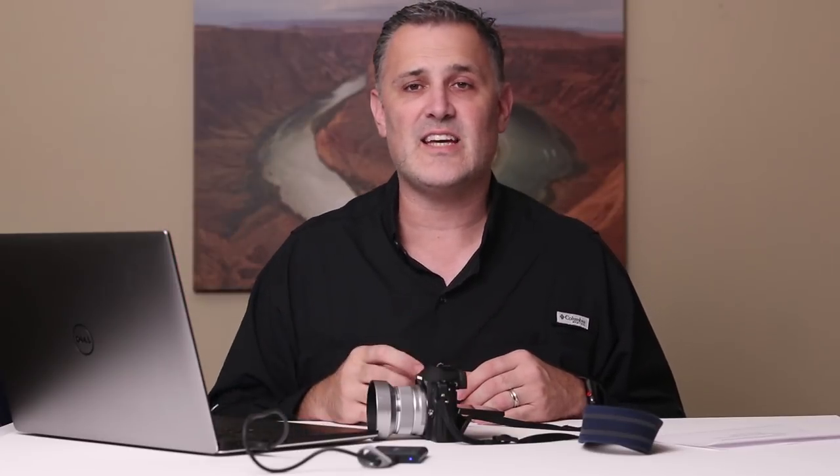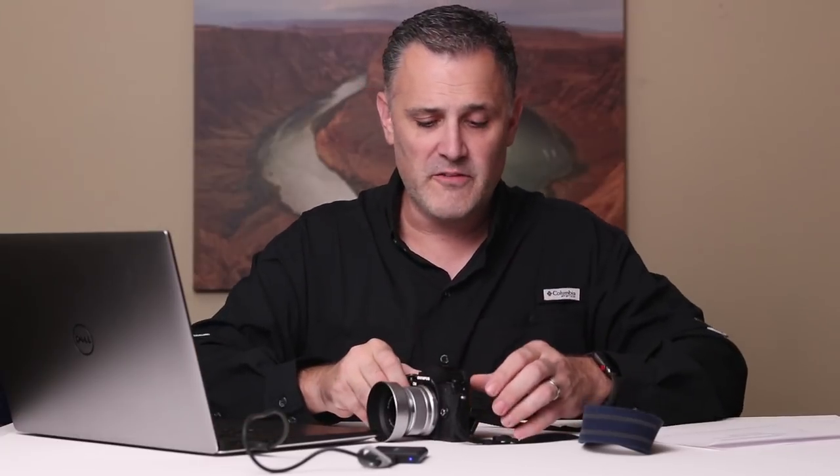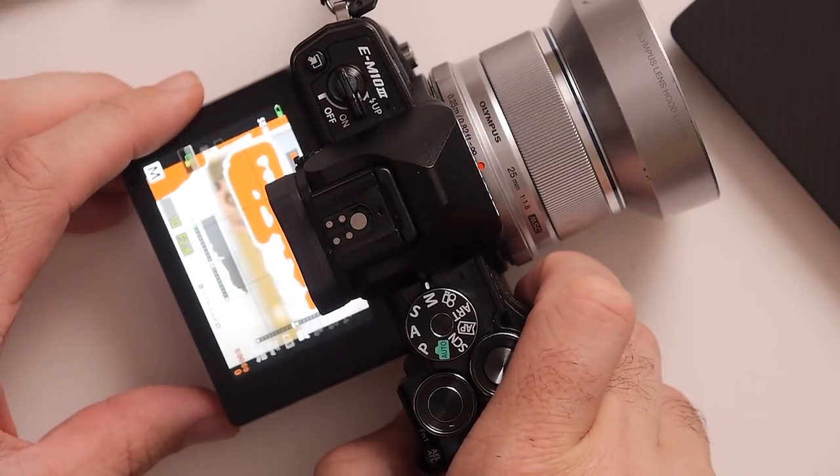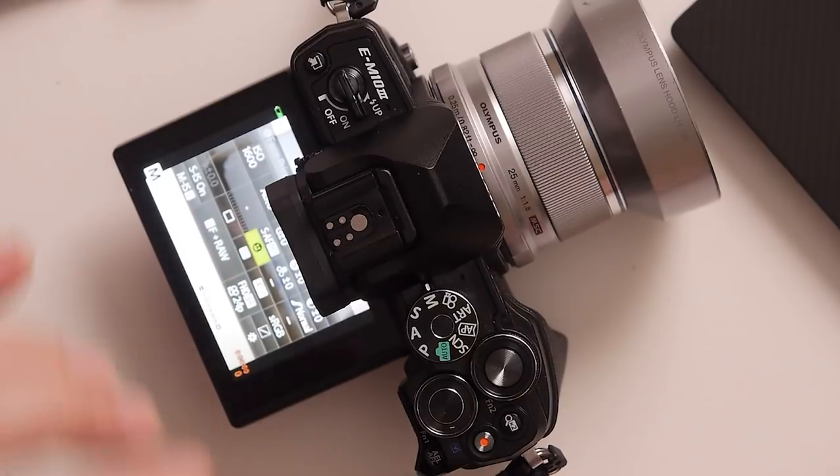The other modes Olympus has that really help here: number one, the camera has face detect autofocus. If you have a really clean background, turning on face detect works really well and helps you shoot more quickly and with fewer errors. To turn on face detect, go to your super control panel — right next to the focus settings is a little happy face icon, like a little emoji. Go into those settings and you can turn on face detect. That's super helpful when the background is nice and clean and you're shooting portraits. If the background is really busy or you have a lot of people in your frame, it can be more difficult for the camera to know where to focus.